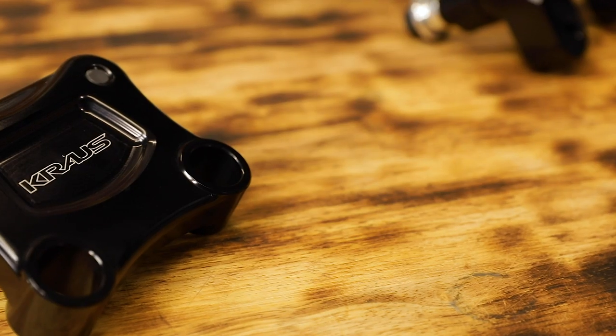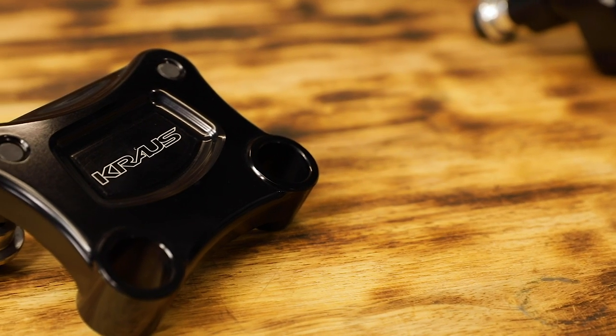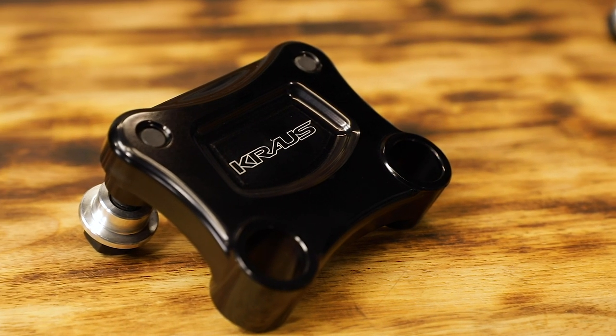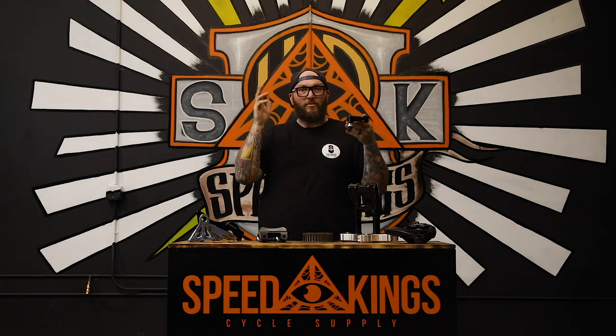Go to the T-Rex plate — this thing's going to bring it two and a half inches back towards you. Still can run your traditional straight riser, or if you've got little T-Rex arms, you can get a pullback riser and add this, and boom, you're ready to rock and roll.